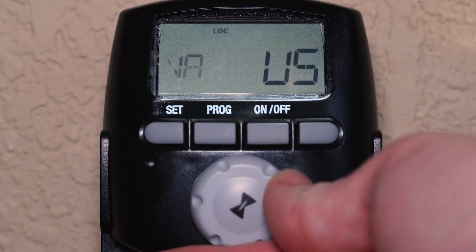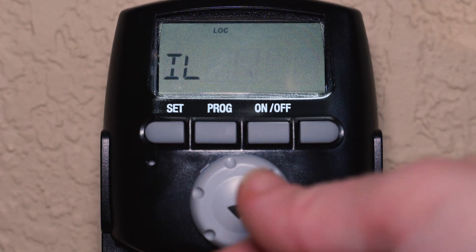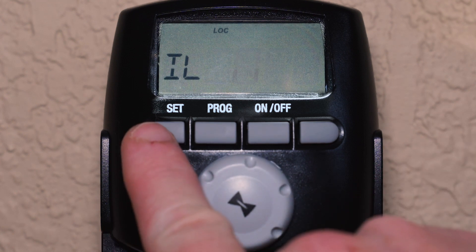Next, select your state. For this example, we are in the north part of Illinois. So after choosing the state, select N and then press the SET button.